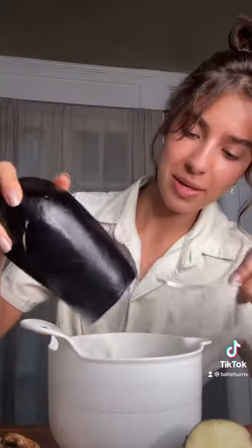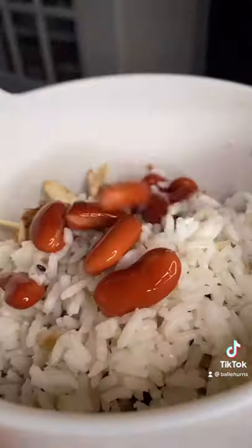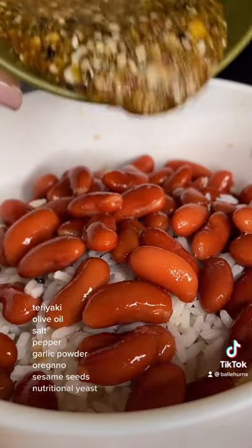I just finished hauling this out. I'm gonna make the filling now. It's just eggplant, mushrooms, leftover rice, beans, and some flavor.